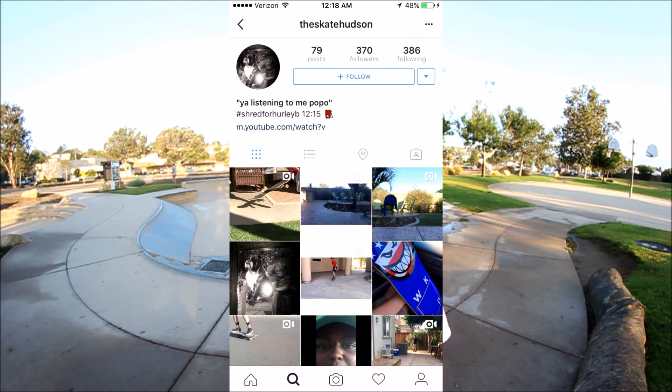Thanks for watching. Today's shoutout goes to TheSkateHudson — follow him, link in the description below, tell him I sent you and show him some love. If you guys want an Instagram shoutout, answer this question: how good are you guys and what trick tips do you want to see from me? There's a lot out there and I don't know if you want new tricks or basic tricks, so let me know. Like and comment to be given an Instagram shoutout, and subscribe to see if you've been given a shoutout. Stay tuned for future videos — peace out.